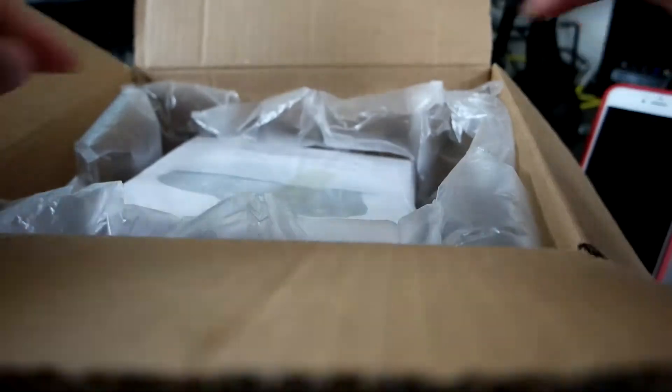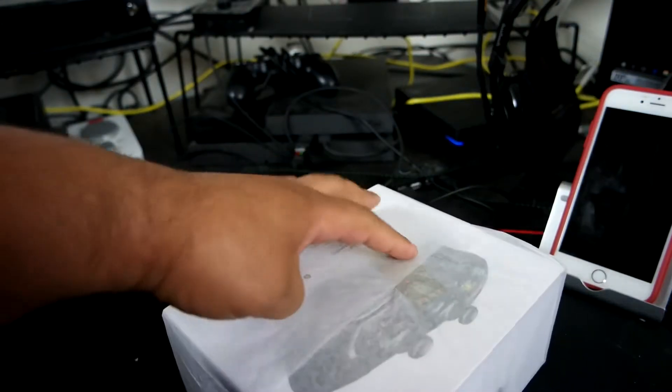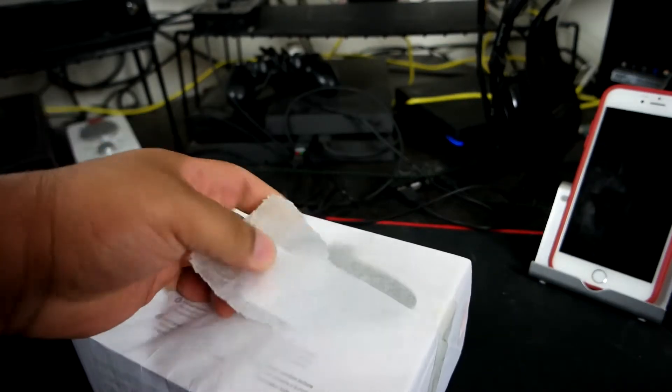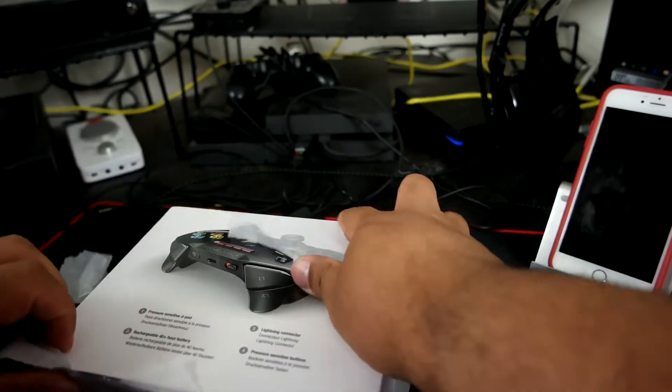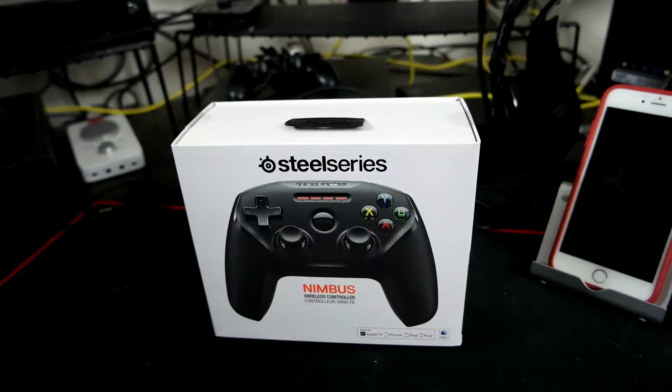All right, so this is nothing special, something that I got just to help me create some more videos. I went ahead and bought directly from the Apple Store, but you can probably find some other deals somewhere else on Amazon or something like that. Basically it's the Steel Series — this one is the Steel Series Nimbus. It's a controller basically for your Apple TV, your iPhone, iPad, and iPod.